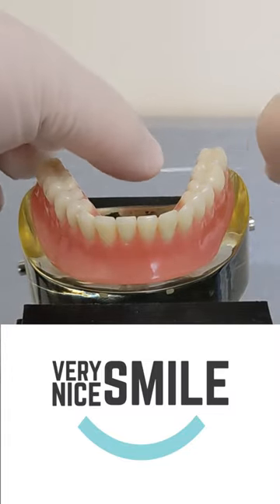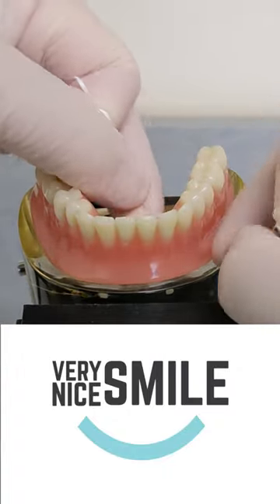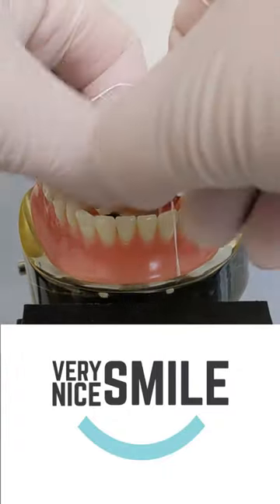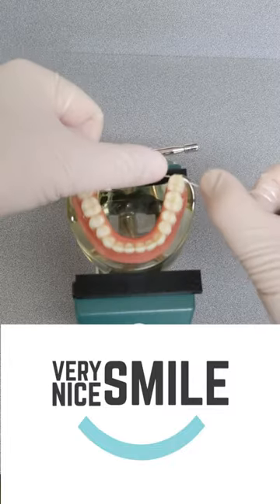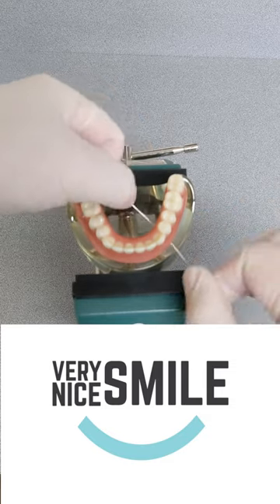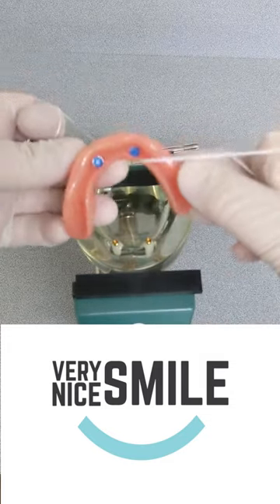Let me show you again on the other side. Slide it under the end of the denture and up against the snap, then pull up. Here's another view so you can see what I'm doing. Slide the loop under the end of the denture, then forward to the snap, then pull.